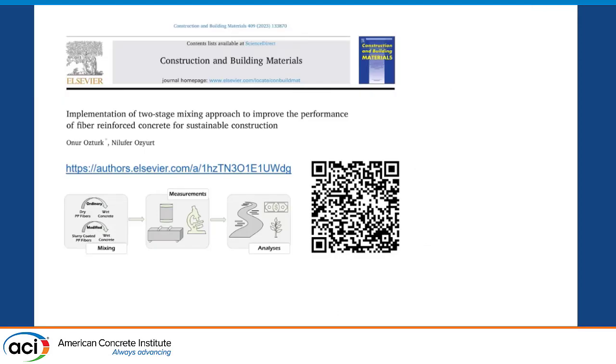The paper we prepared based on these findings has just been published in Construction and Building Materials. You can use the link or QR code provided to access the article for free. Thank you so much — that's all from me.